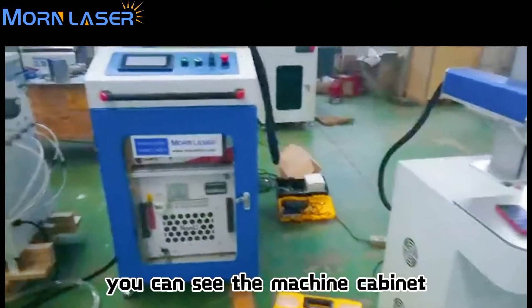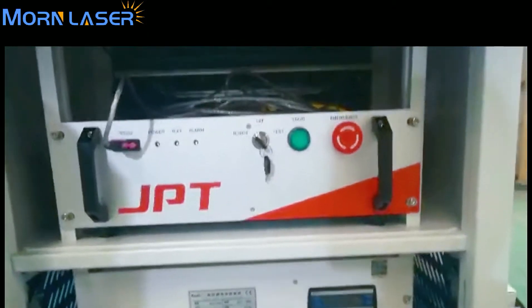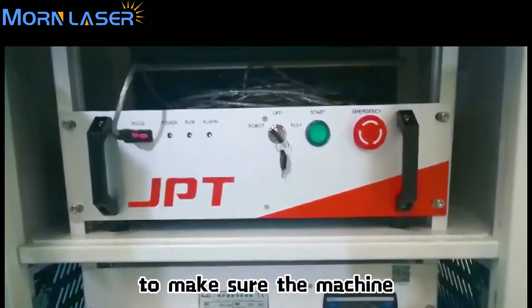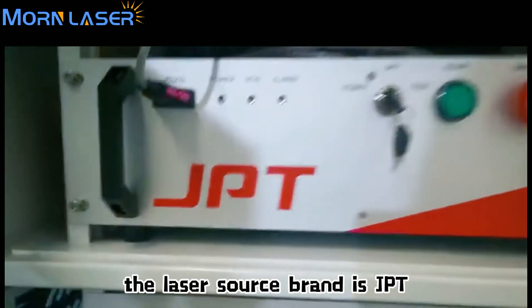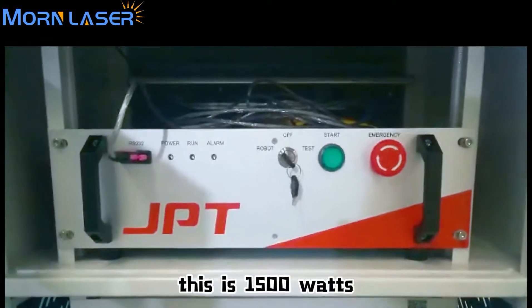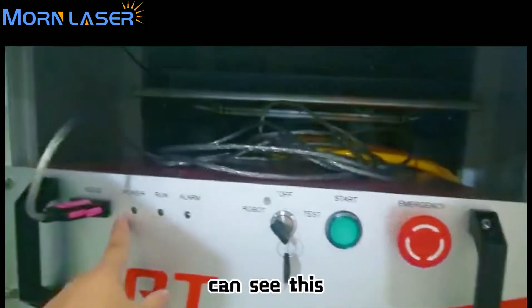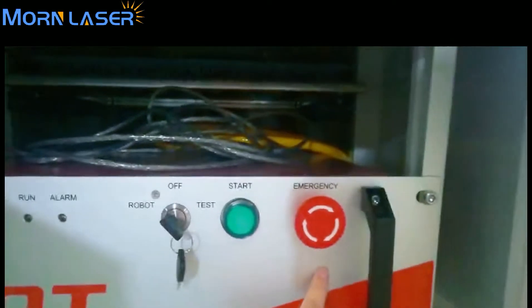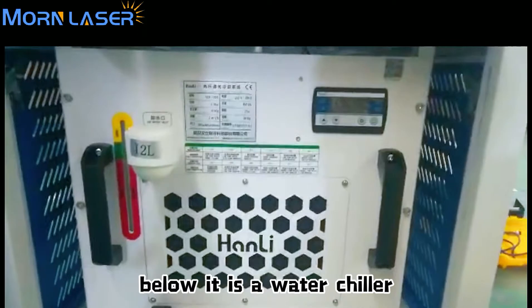You can see the machine cabinet — open it. This is the laser source, which provides the energy to make sure the machine works well. You can see the laser source brand is JPT. This is the 1,000-watt model, and this is the 1,500-watt power.